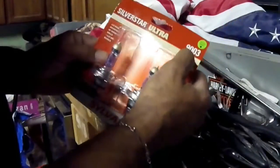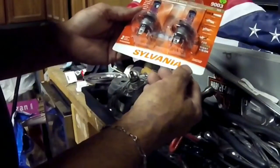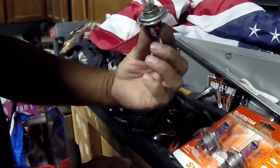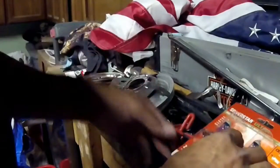Now, this is a 9003. Let's see what it looks like. Okay, here's the original one. Alright, here we go.